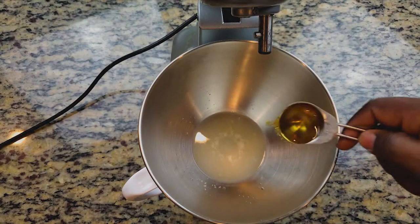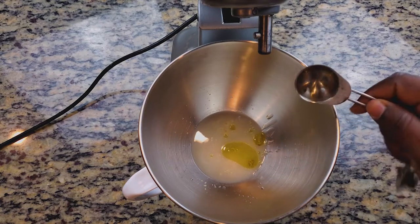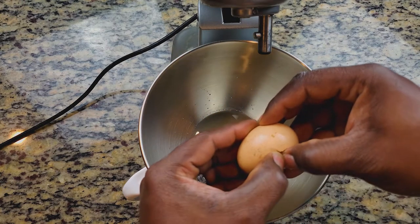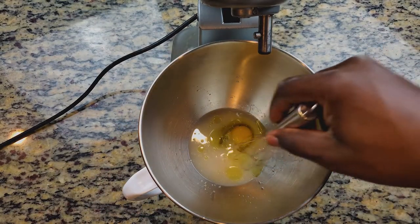Next we're going to add in a tablespoon of avocado oil, or you can use room temperature softened butter — either will work. Then we're going to add in our room temperature egg and give it a quick mix.